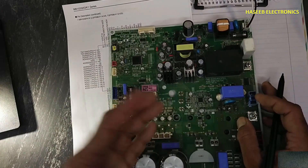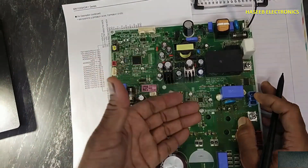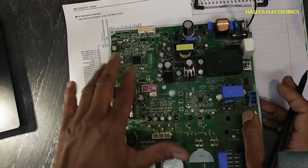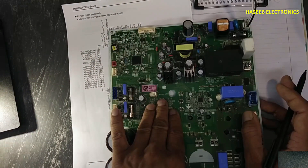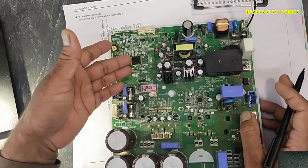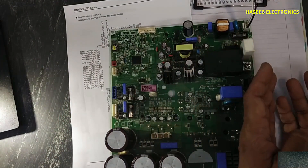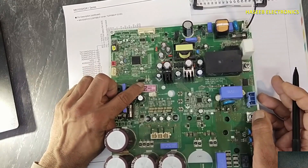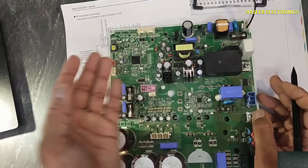If the IPM heat sink is overheated, the NTC signal will reach the microcontroller. It will first turn off both the IPM and the system to cool it down, and simultaneously display a message at the indoor unit: 'IPM overheat.' Similarly, BLDC motor signals will reach this microcontroller. If it needs to turn on any relay, there is a Darlington transistor driver IC 65004 that will amplify the signal to drive the next loads.